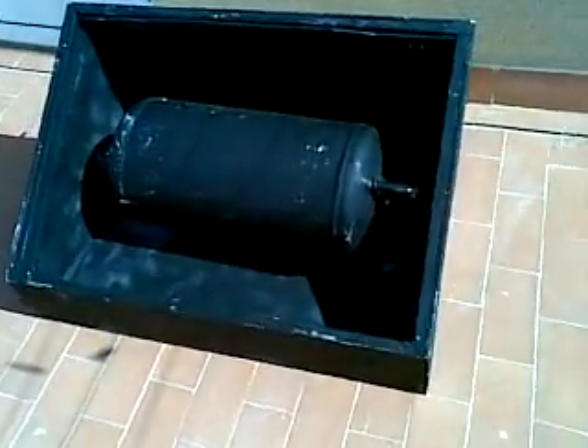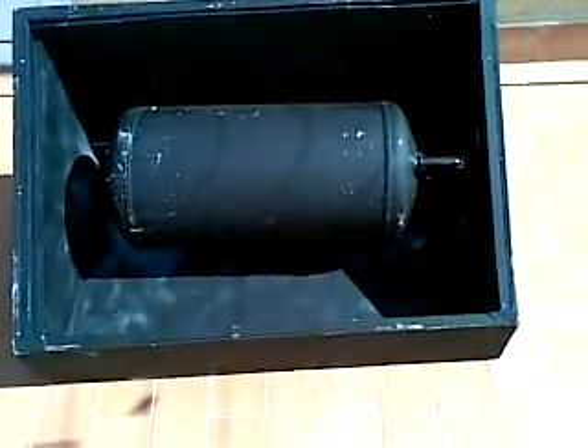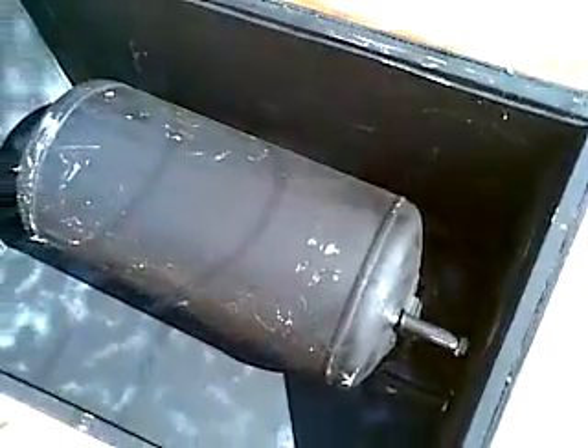Once the insulation is off, that's how it looks, and I just painted it with a bit of matte black paint. I think it's best to paint the inside of the box black rather than white — it absorbs more of the heat from the sun that way.